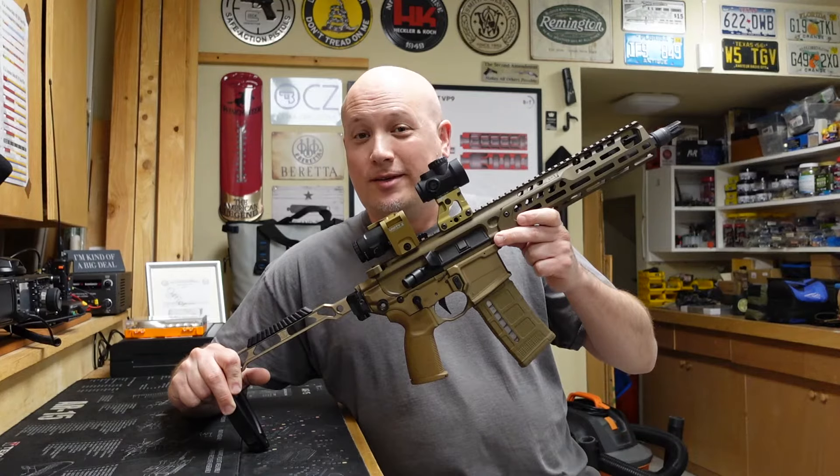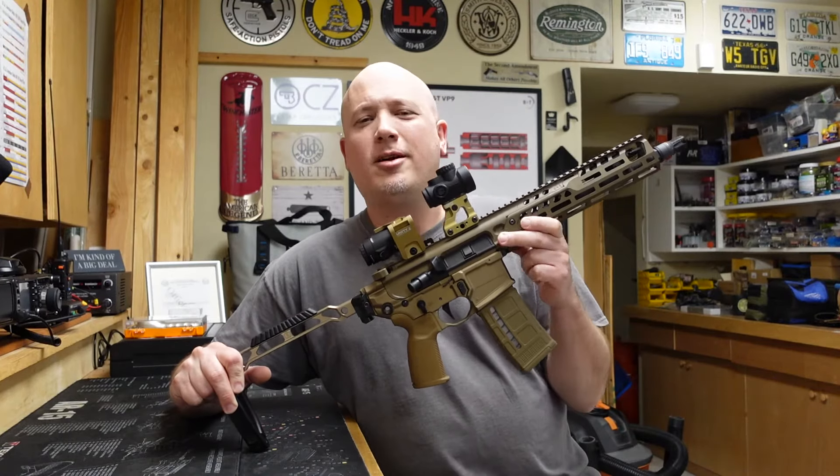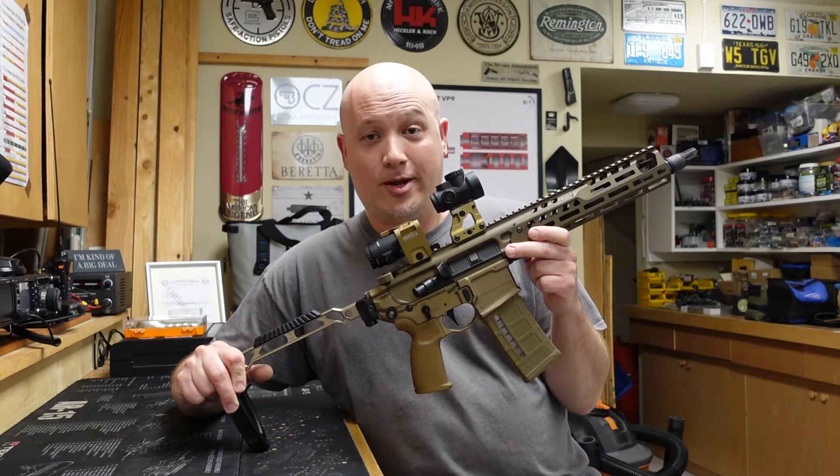Hey everybody, it's Jason from the Texas Gun Vault, and once again I'm coming to you with another range report.